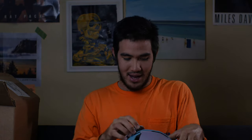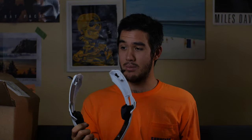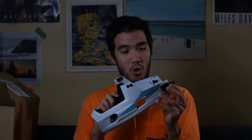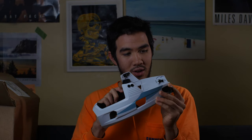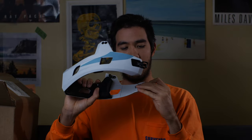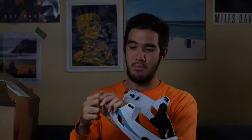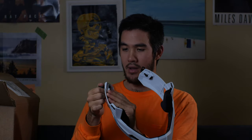These little hinges don't feel all that great, to be honest. That's one of the things I don't love about it on immediate impressions. They feel like there's too much resistance in them, and whenever I go to pop these out of the helmet, maybe they'll loosen up a bit.